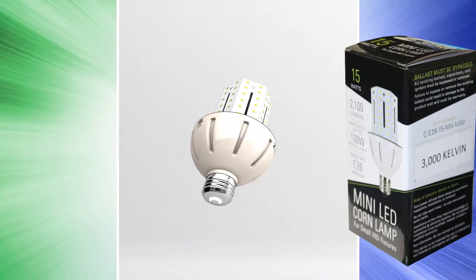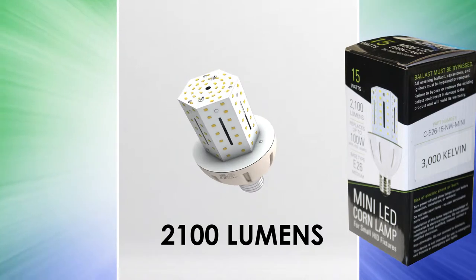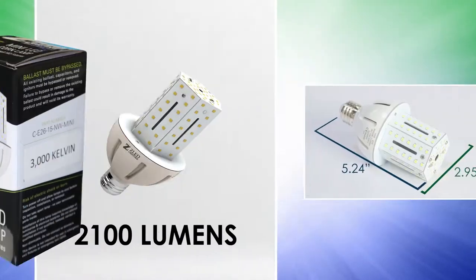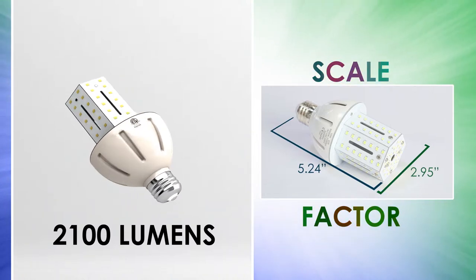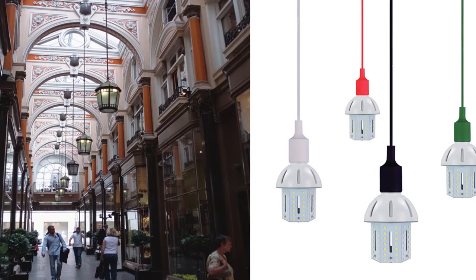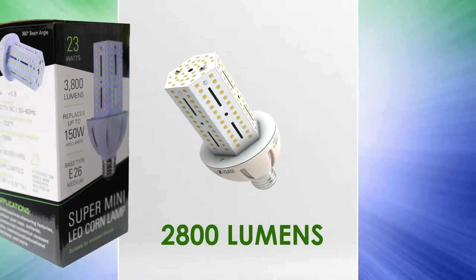The 15 watt mini corn lamp packs a punch of light with 2100 lumens and replaces 50 to 100 watt HID lamps. At just under 3 inches wide and a little over 5 inches long, this little lamp will fit nicely into just about any compact fixture.